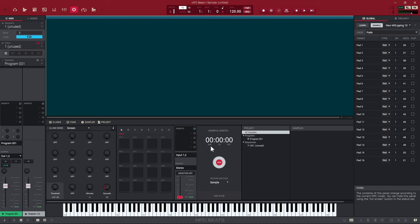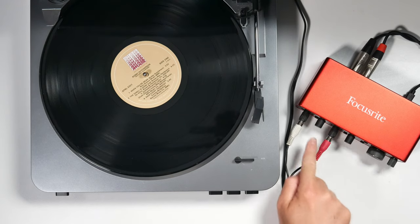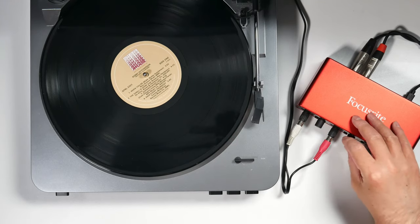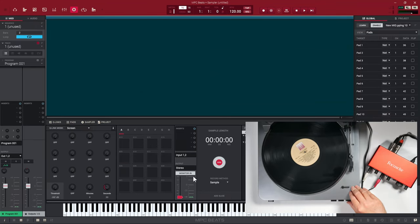Here is the sampler inside MPC Beats. You can select your input — I have it set to input one and two, which is where I plugged in my turntable: one is the left channel and two is the right channel. Down here we have our output — stereo or mono. Since I'm recording a stereo signal I'll keep it on stereo. We also need to turn monitor on if we want to set our levels and hear what we're sampling; if you keep monitor off you won't be able to hear what you're doing.